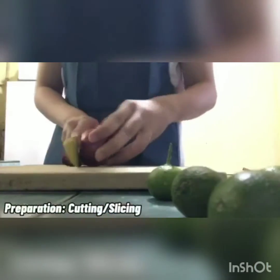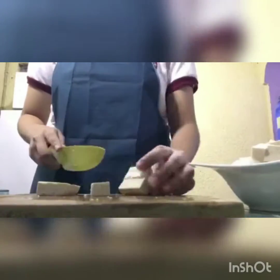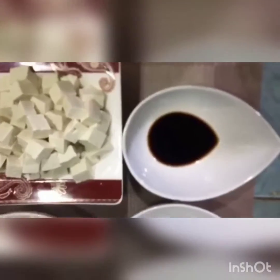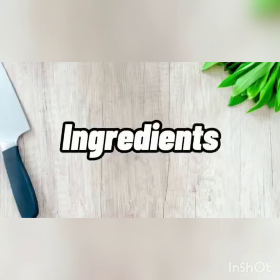Today, we're going to make Sisig Tofu. These are the ingredients.